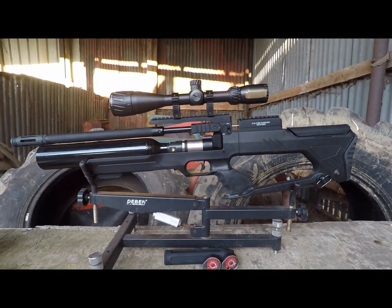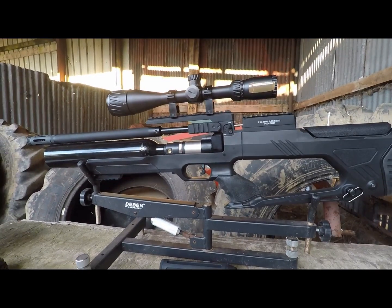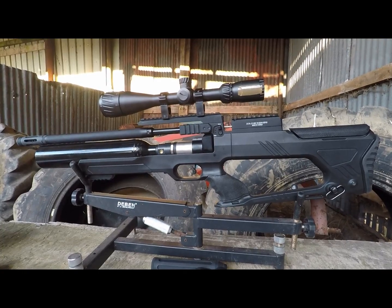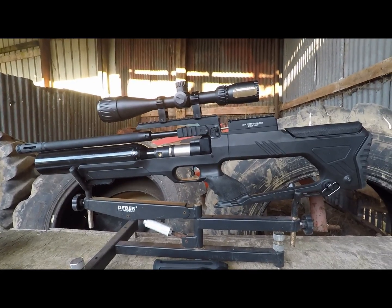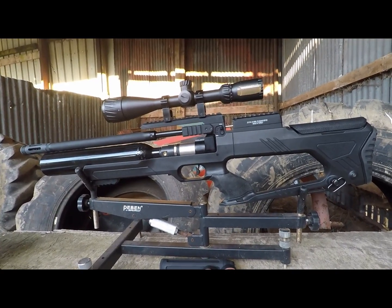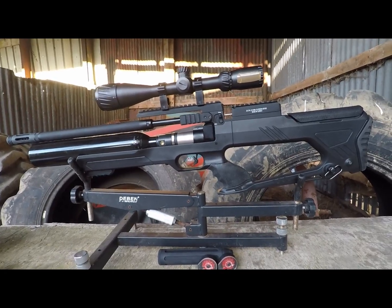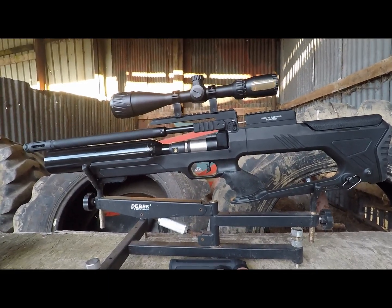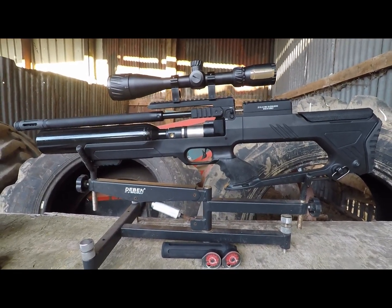It's an interesting beast — it's not like what you'd expect from a new company starting up. You might have thought maybe Springers to begin with, or a slightly more simple PCP, maybe something like a PR900, just a straightforward little gun. But they've actually hit the ground running with a regulated pre-charge complete with regulator gauges and fully adjustable features. The best thing is they're keeping the price sensible as well, around £600. Obviously we can't say too much about the gun just yet, because we've not done any proper testing on the production rifles.